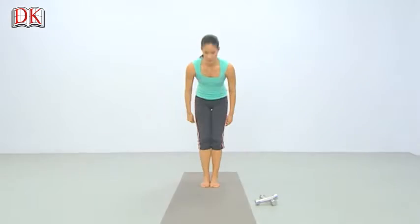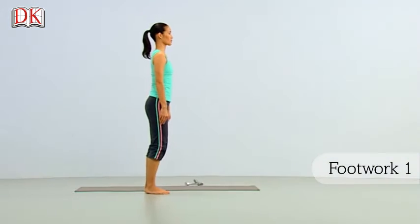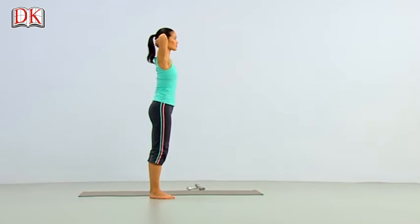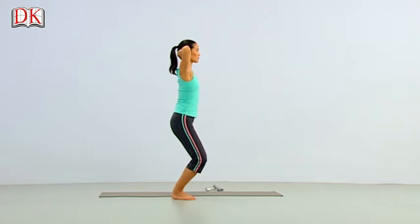Come up to standing for our Standing Footwork Series. Step off your mat for this series. Feet in Pilates stance and hands behind the head, elbows wide. Hold your powerhouse strong. Bend your knees deeply, allowing your heels to rise.